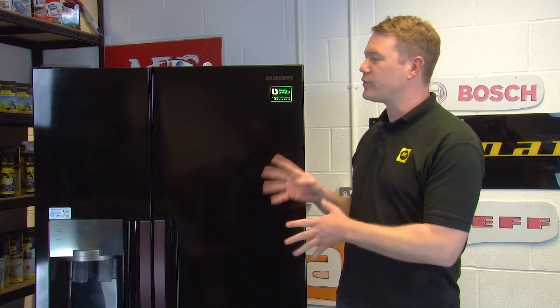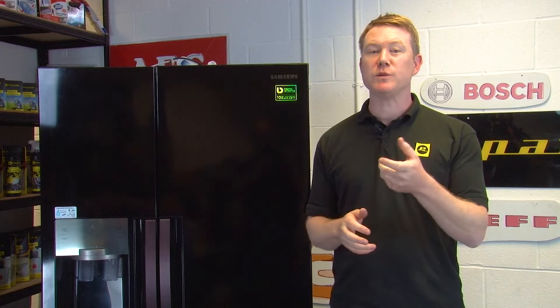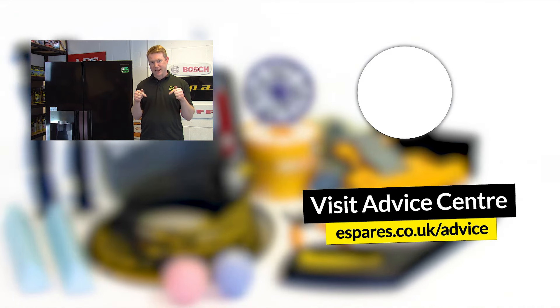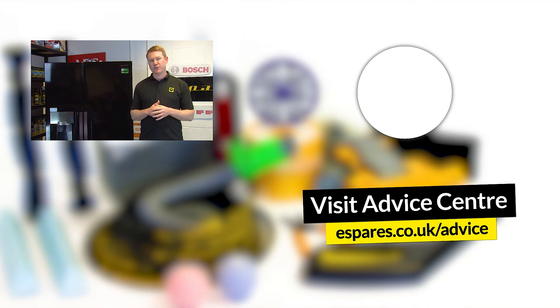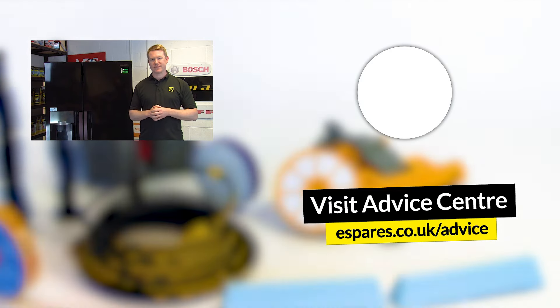We hope this video has been helpful in helping you diagnose and fix that unwanted fridge freezer noise. But remember not all appliance noises are bad — sometimes they can be relaxing, help you to concentrate and even help you sleep. So check out our appliance white noise playlist to see if it can help you. And remember to subscribe to our YouTube channel for further tips and advice on diagnosing, fixing and maintaining your household and garden appliances. Thanks for watching.